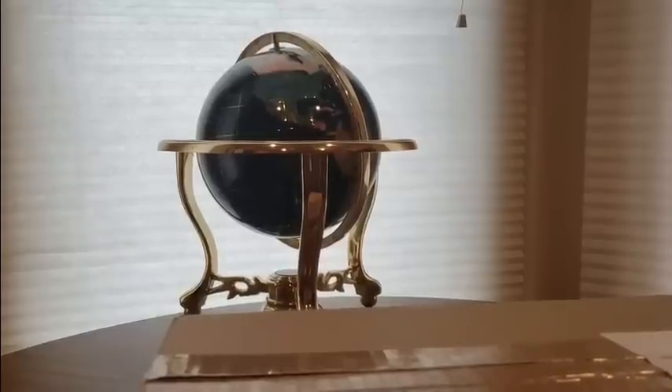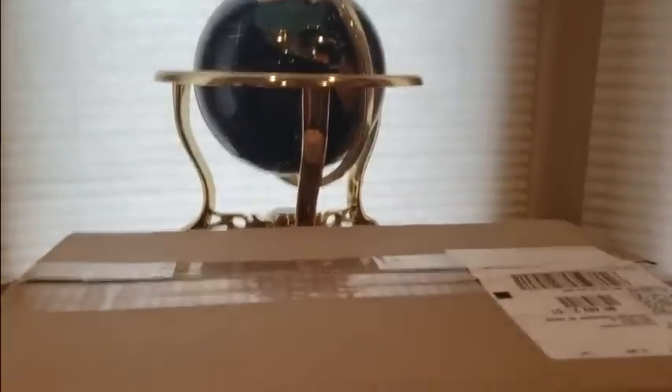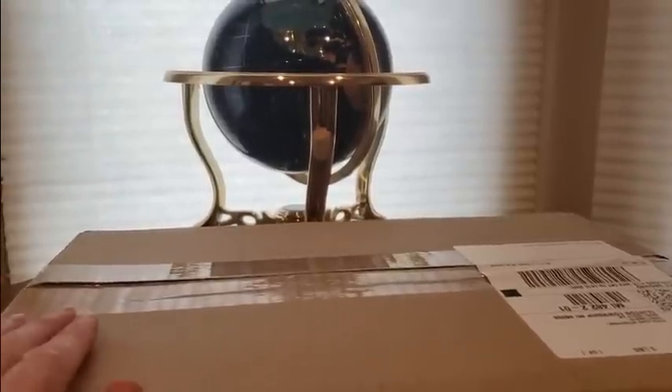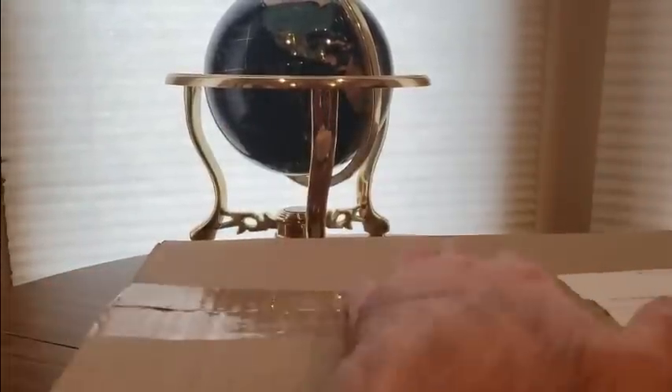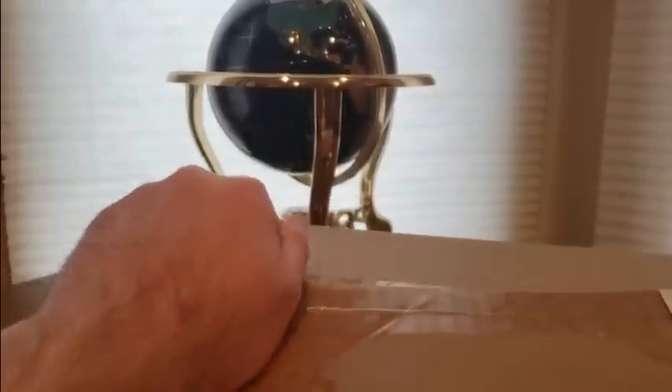Alrighty YouTubers, here we go with another unboxing video. This is exciting stuff right here. I've seen the reviews and I was unsure at first, but as a fan of this I had to pick it up. And hopefully it's not as bad as everyone says it is.